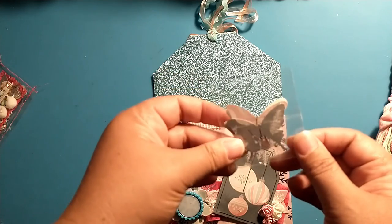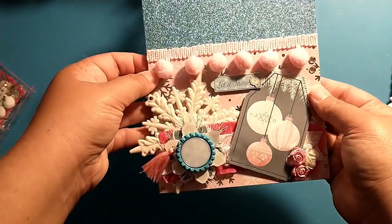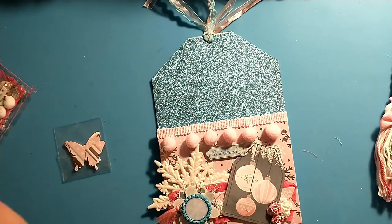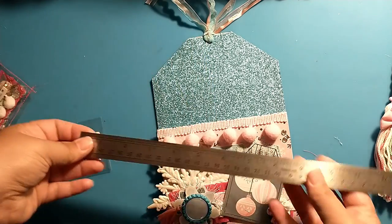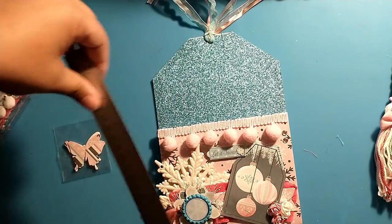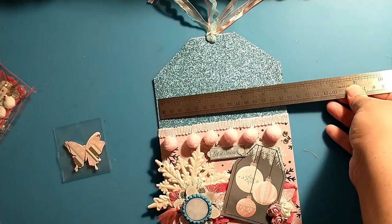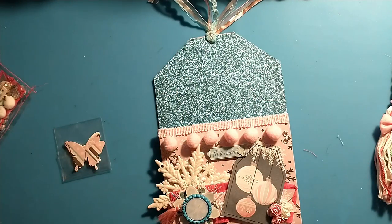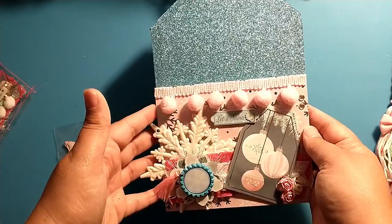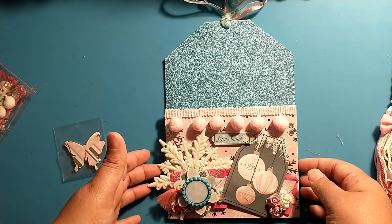Oh, I also forgot that I tossed in a couple of these little butterflies — I like sending these little butterflies with all of my swaps so my partner can use them on whatever they'd like. Here is the empty tag, and it measures nine by six. So that is my swap for the Coffee Cake and Crafting loaded tag Christmas swap. I hope y'all enjoyed, and stay tuned for what I receive back from my partners. Hope everyone has a great day, bye!